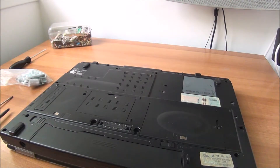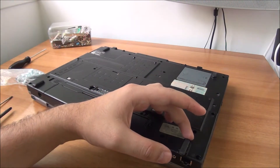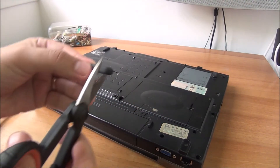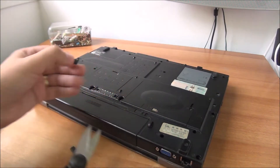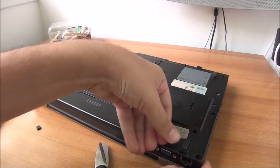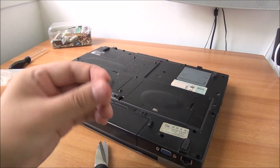One of the rubber feet is missing. I have another foot from another laptop - it's a bit narrower and a bit longer, so I need to cut it. I mark where to cut it, cut it, and glue it in place. After you put the laptop on it, it will glue even better over time.